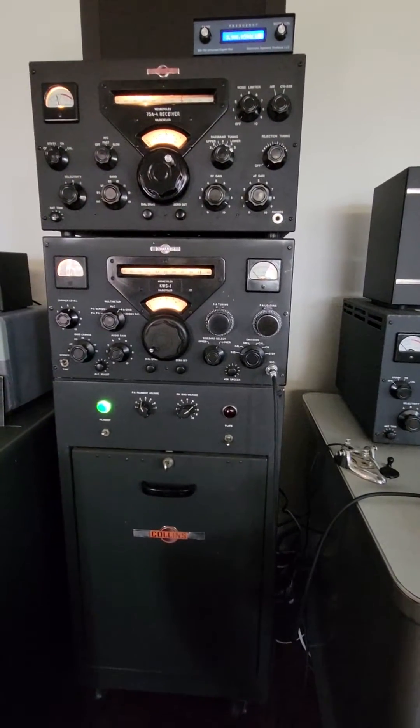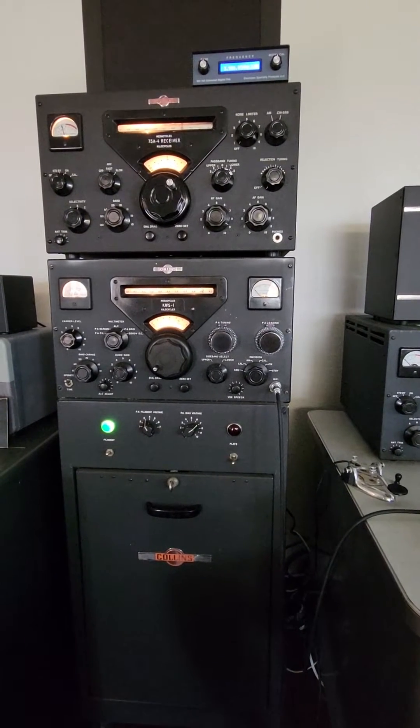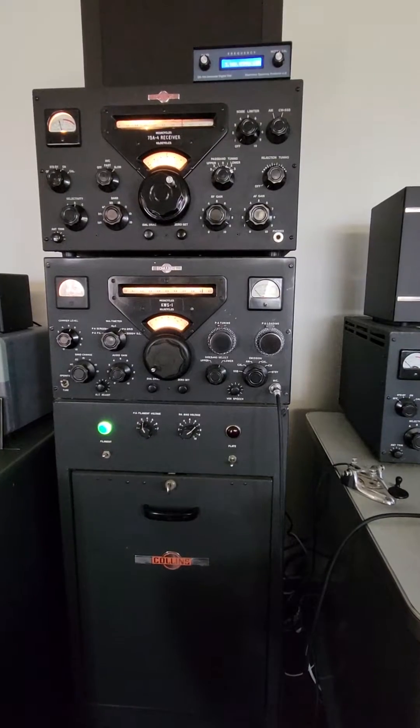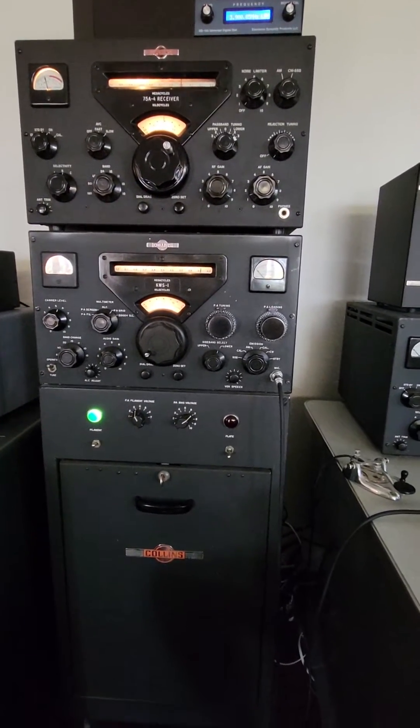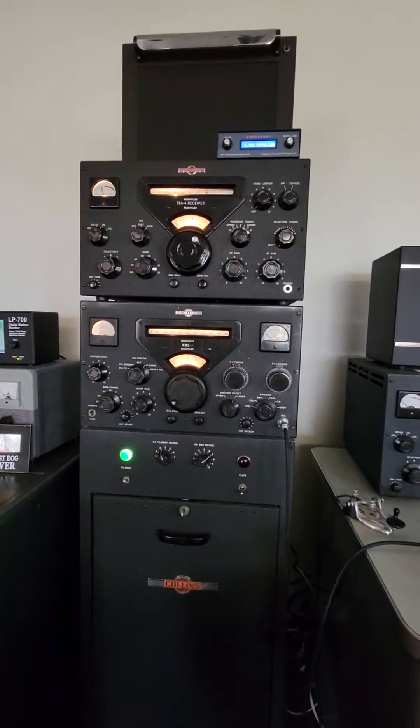This is the second video on how to operate the Gold Dust Twins on sideband. The previous video showed you how to tune the thing up on CW, which is how you tune up the transmitter. And now we are sitting in sideband.